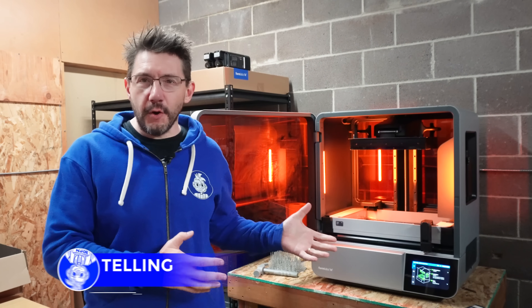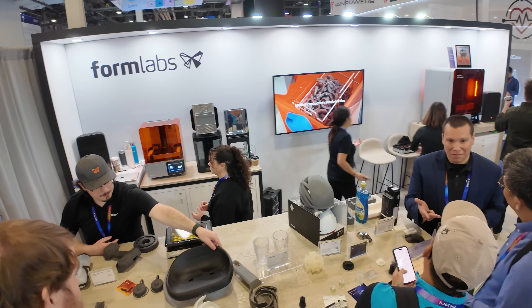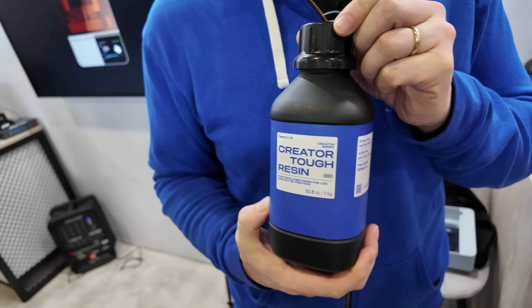Hey, it's Joel. Behind me is the Form 4L, this massive resin 3D printer. You may have seen it recently on an episode where I was visiting CES with friends, and I got to talk to Michael about the Creator Series resins.